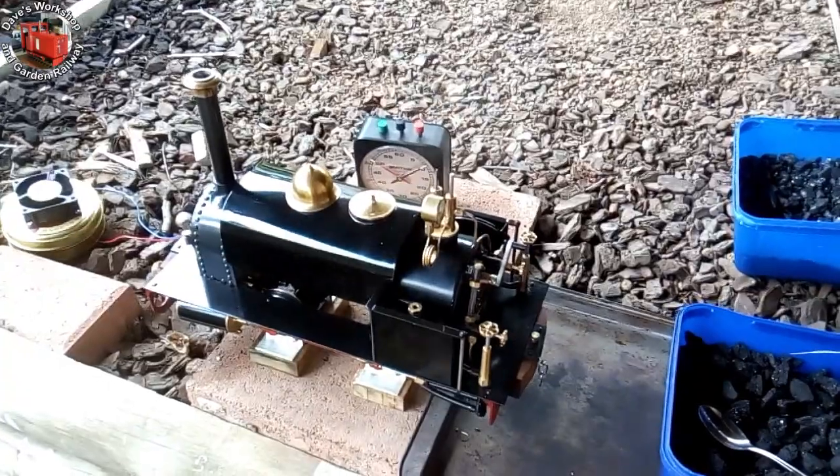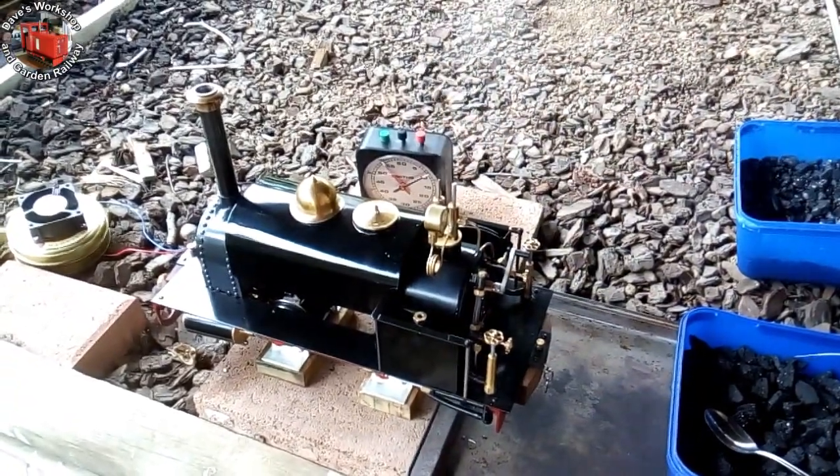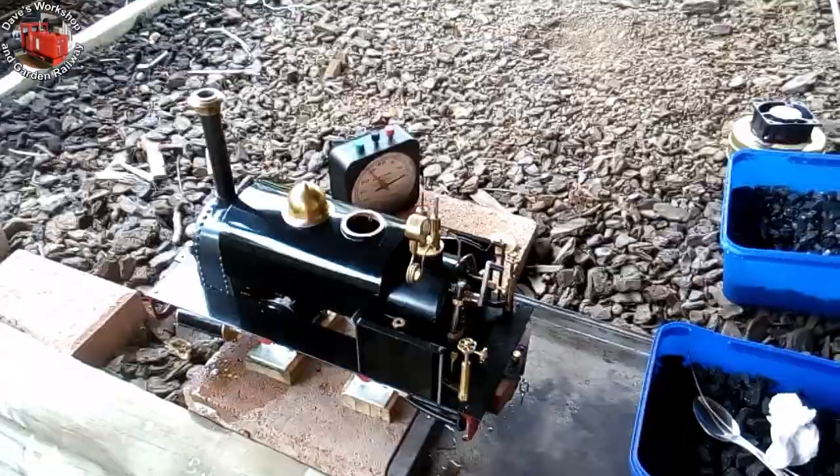Next thing — warm up the cylinders. Look at that lovely, lazy steam exiting the safety valve. It was a still and humid day. Everything's running nicely.